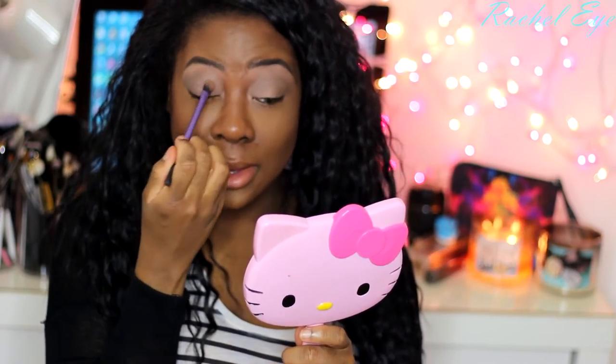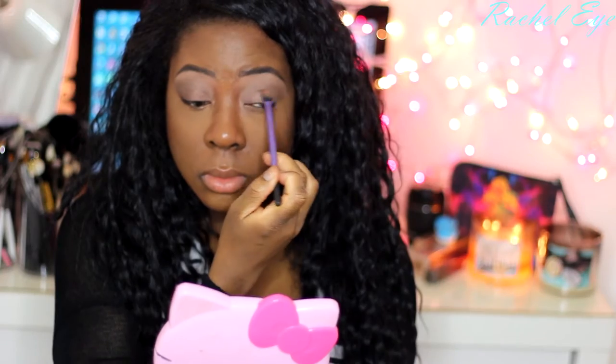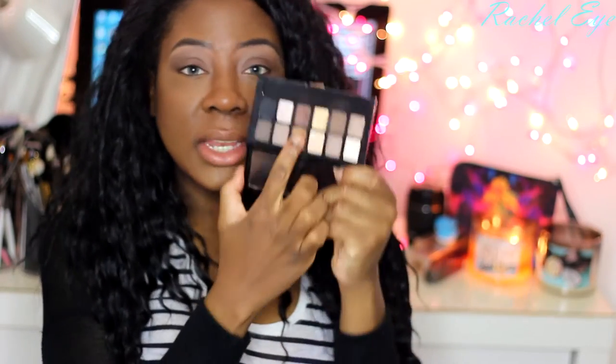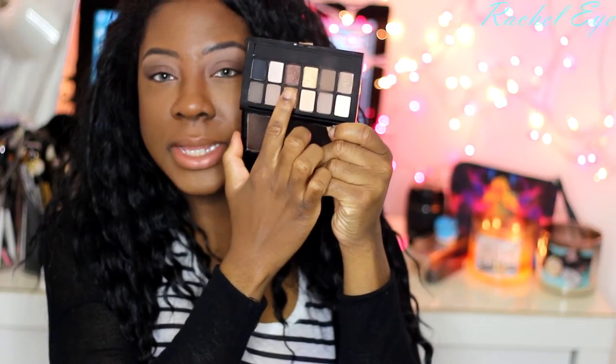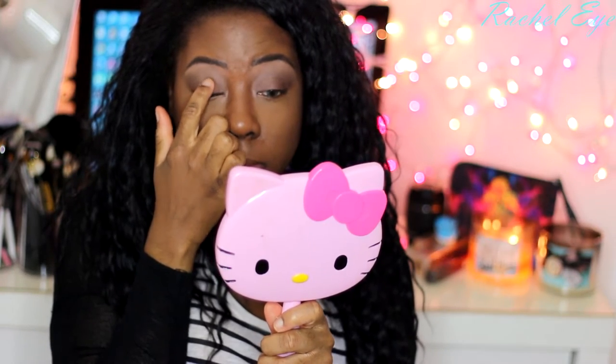Just add some shimmer to the dark matte smoky goodness that was going on. This palette is really versatile — I'm telling you, you need this! I'm going to take this gold shade now and put it vertically down the center of my mobile eyelid. Just pat it — it gives you more pigment concentration, more dimension.